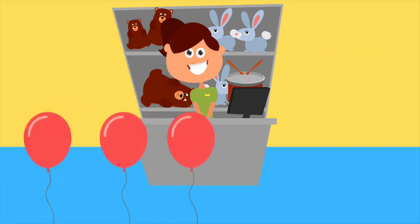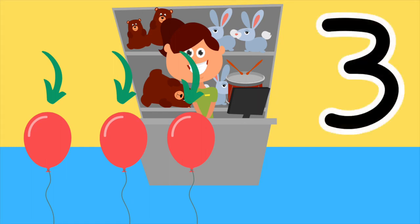Here are some balloons. How many balloons are there? That's right, there are three balloons. One, two, three. Three balloons. Here is the number three. Draw the number three in the air with your finger. That's perfect.